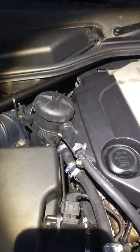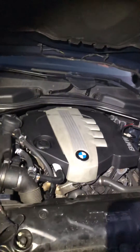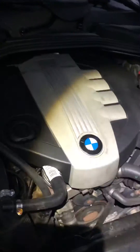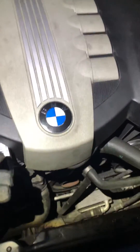Hey, so it's just a quick video to show the installation of an oil catch can on my E60. This has an N47 engine, so it's a two litre diesel. And what I've replaced is the breather hose here, which comes from the cylinder head cover down to the breather.